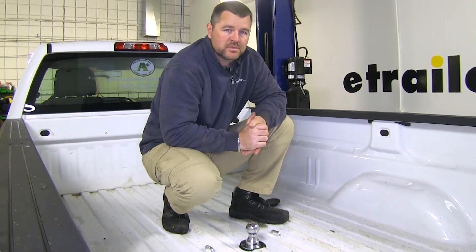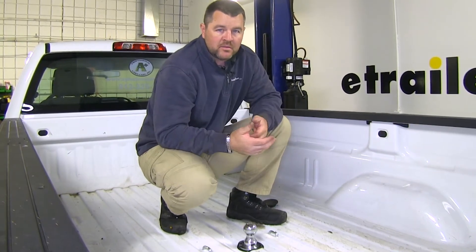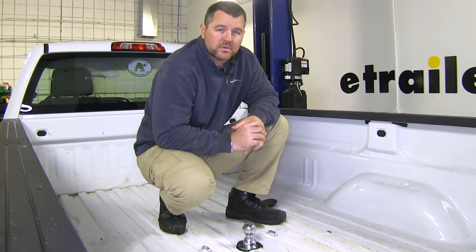As far as the installation goes with this hitch, it is fairly straightforward. I do recommend having an extra set of hands to help get the center section into place. Now that we've gone over some of the features, let me show you how to get it installed.